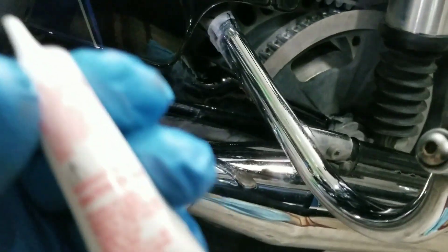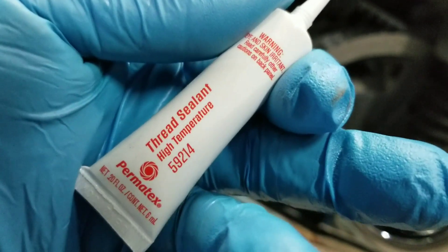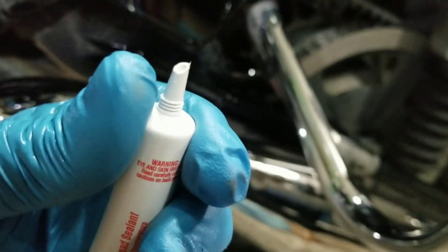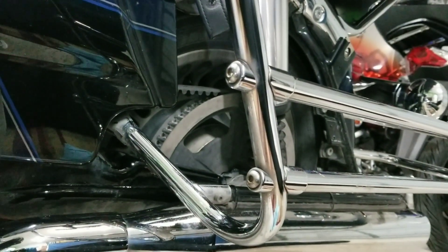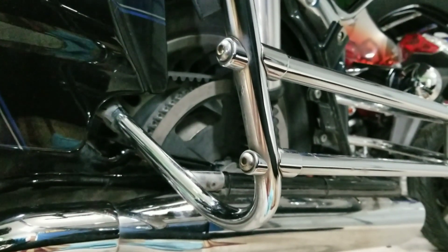I'm also going to use some Loctite to keep it from vibrating out and leaking — thread sealant, high temperature, white in color. You don't want it to leak, so you want to make sure that drain plug gets in there really good and tight and doesn't vibrate loose.